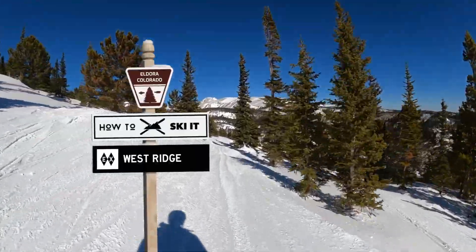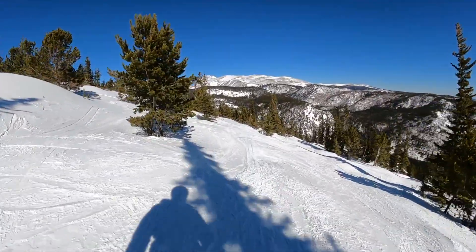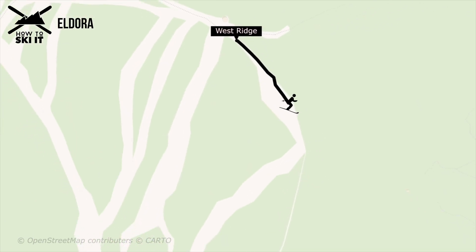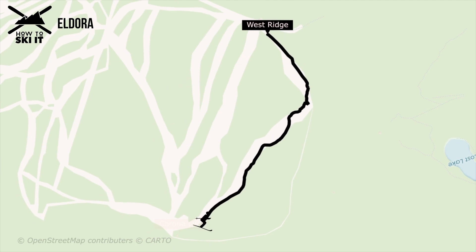Today we're going to take you off the west side of the Corona Lift and down one of the three marked runs. We will cover the other runs in the future. Today we're going to tackle West Ridge. It's one of the three Double Diamond EX runs off the Corona Lift, so be cautious and be sure to ski with somebody.